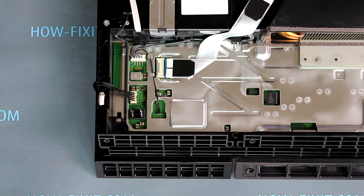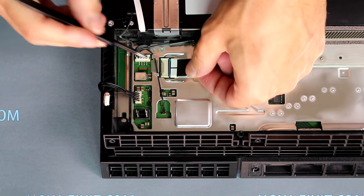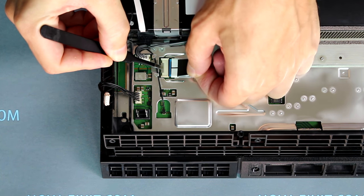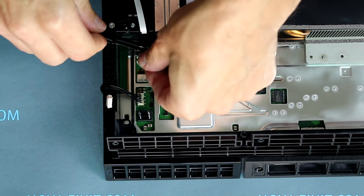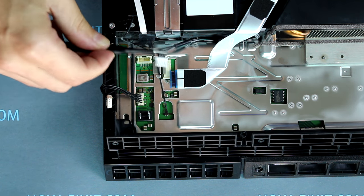Disconnect the Blu-ray drive cable from the PS4 motherboard. To do this, press the tweezers onto the iron plate and pull the cable to the side. Next, unplug the optical drive power connector by lifting it up. And disconnect the Wi-Fi antenna from the motherboard.